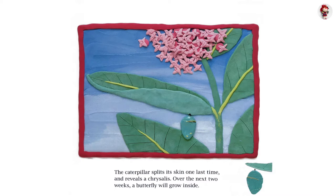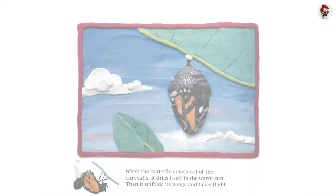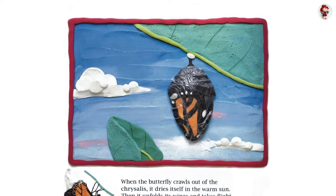The caterpillar splits its skin one last time and reveals a chrysalis. Over the next two weeks, a butterfly will grow inside. When the butterfly crawls out of the chrysalis, it dries itself in the warm sun. Then it unfolds its wings and takes flight.